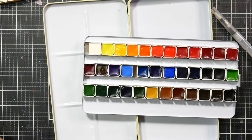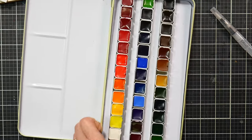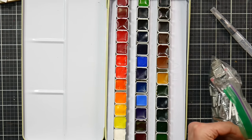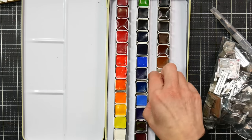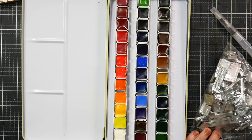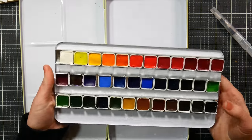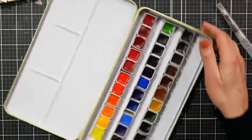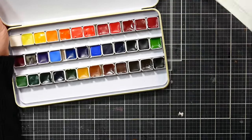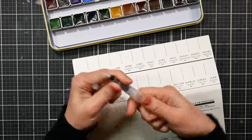For colors I use a lot, I put in full pans so I can get a bigger brush in there. With all this extra space, I could add other pans — I even cleaned out some makeup pans to potentially fit extra colors. It's probably going to be a pretty well-rounded palette as-is, but I like having the options. I'll swatch these and compare them with my Pretty Excellent set.